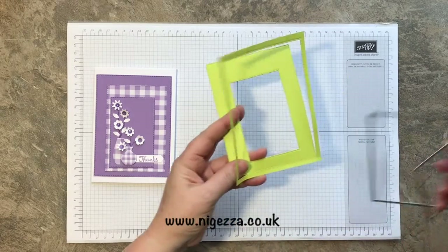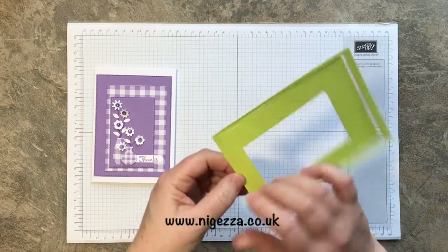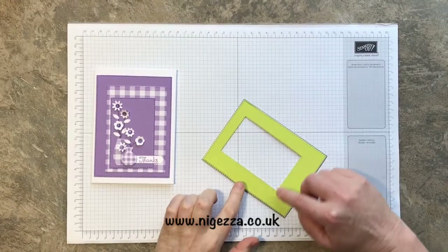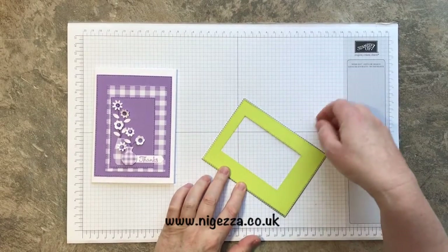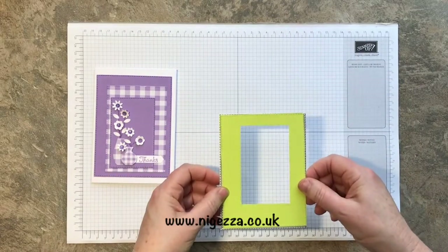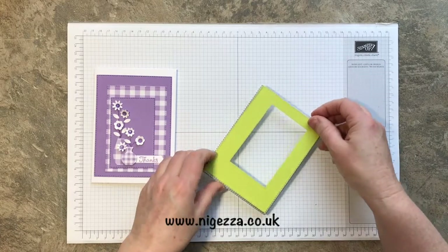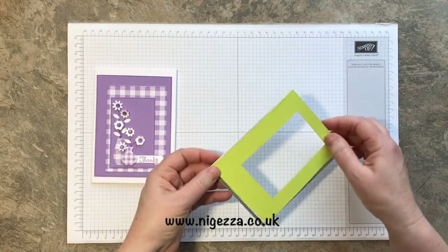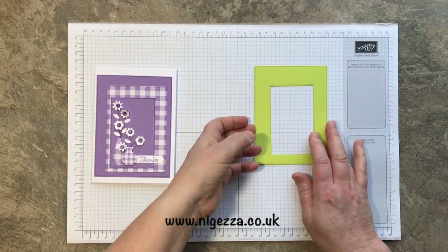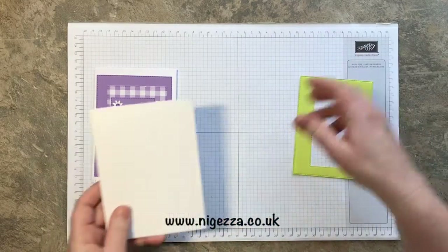I'm doing it today in Lemon Lime Twist. That's not quite cut — look at that, I didn't check my prepping. I'll redo that. I just run it back through to cut off the bottom bit. What you sometimes find with this big die is if you go sideways it doesn't quite cut, so you sometimes need to do it diagonally to get the cut. I often find that with straight-edge ones.